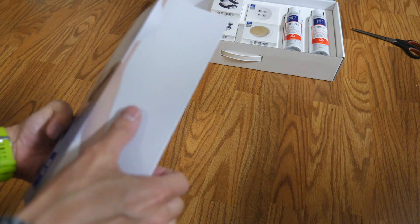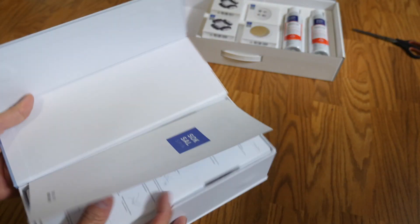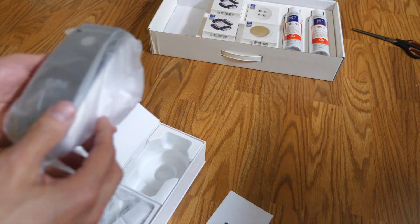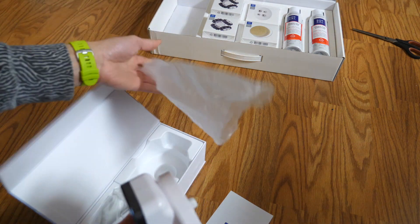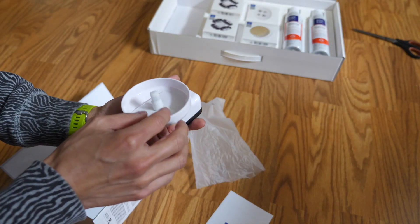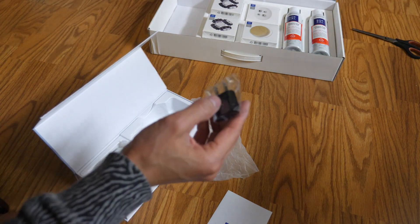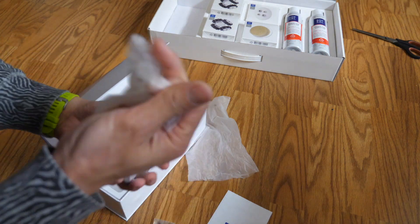When you open it up, it looks like there's a magnetic kind of a flap here. That's a pretty cool design. It looks like a cell phone attached to a spinny device — that's where you put the different heads in. It comes with a charger and a charging block.